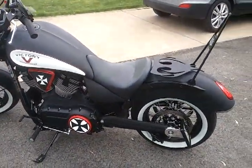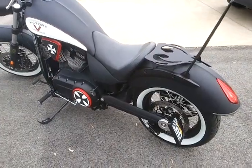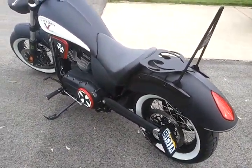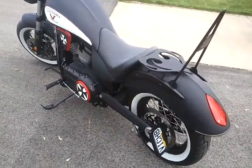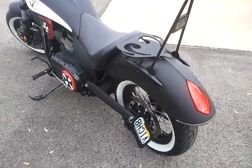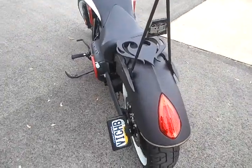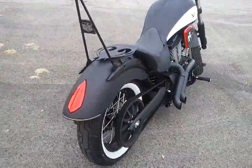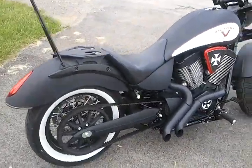Still a work in progress. Still figuring out the things to put on it and the upgrades. Probably going to be doing something with the seat, a few other things, and start blacking out the engine. But it's still a work in progress.